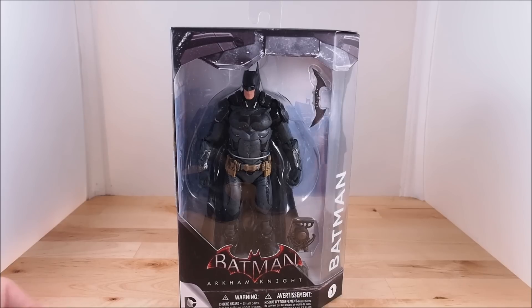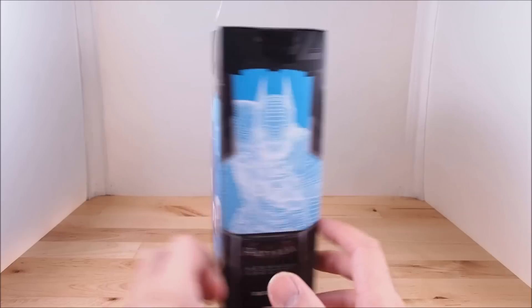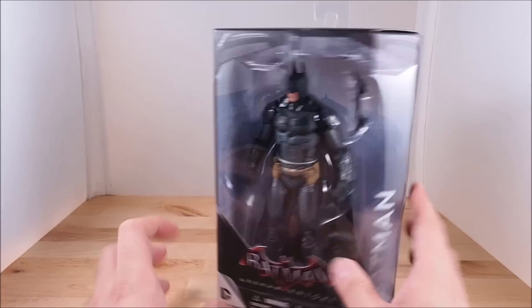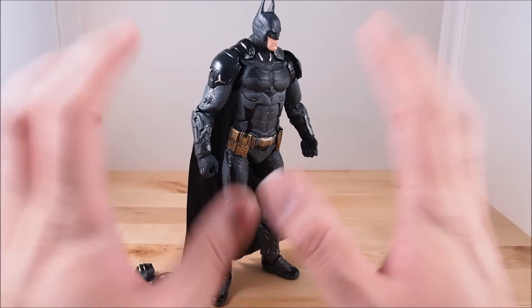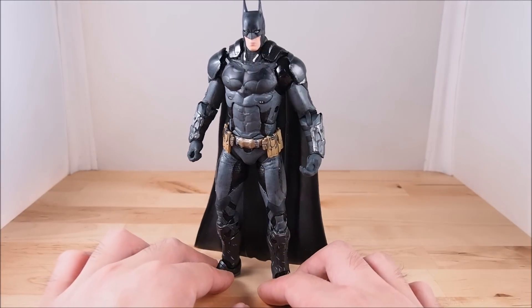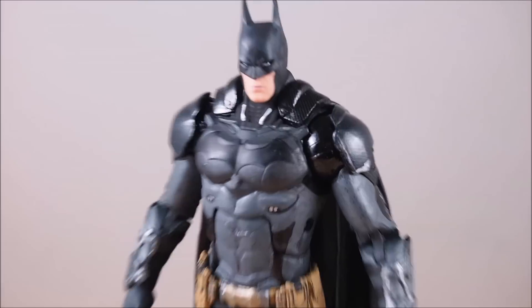What's up guys, Weldon Customs here. Today we're going to take a look at the Batman Arkham Knight action figure. Batman looks pretty cool — I normally don't collect these but he looks really interesting, so I just had to get him. Here he is out of the box. He looks pretty cool, a nice gritty-looking Batman. I like the look — not your traditional Batman, with a bit of a different color scheme and an armored panel look.